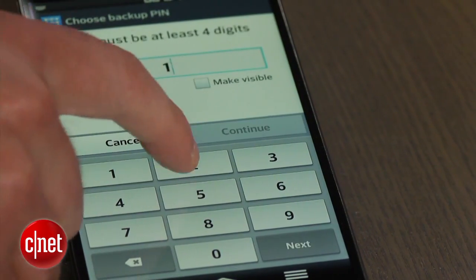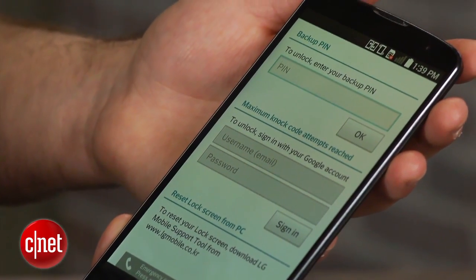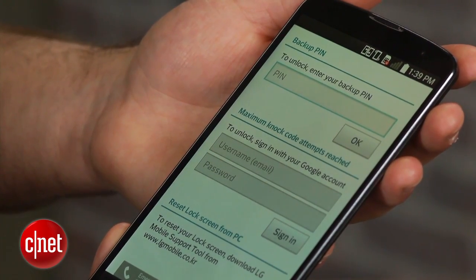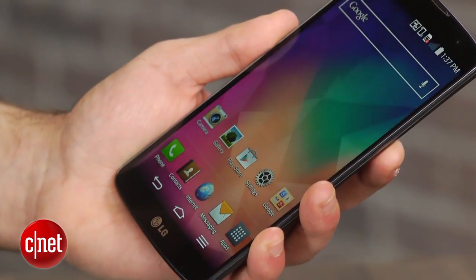If you forget both your code and your PIN code, you can sign in using your Google account or a special tool from LG to unlock the device. Your knock code can be performed anywhere on the display, from a small space or across the entire width of the screen. Do whichever feels more natural to you.